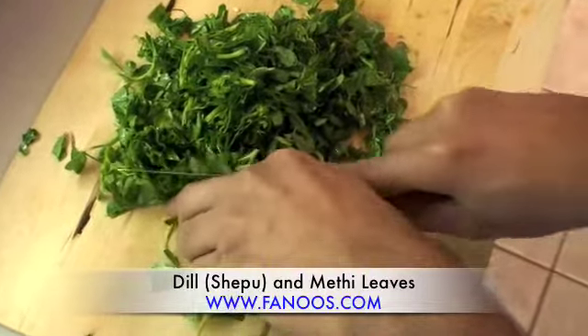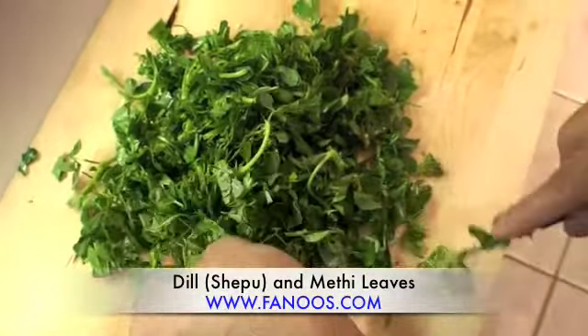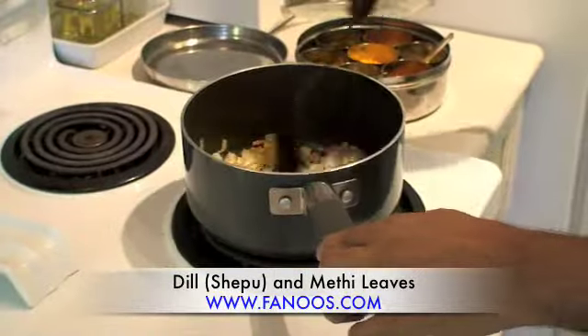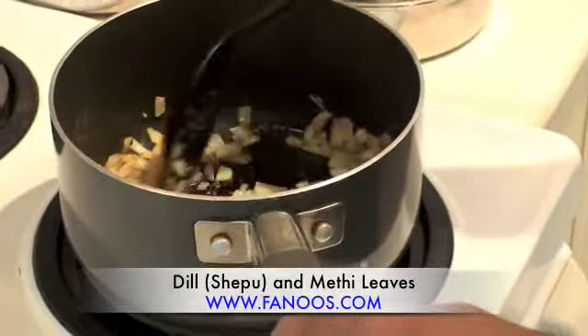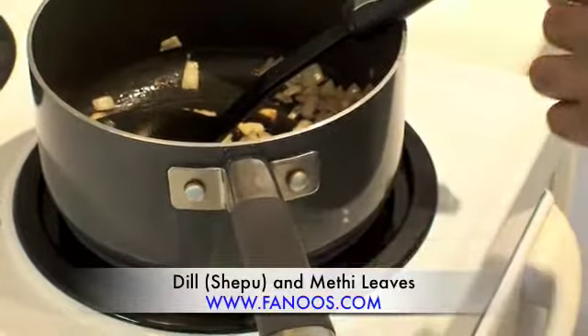I'm using this green vegetable called methi, spelled M-E-T-H-I. So what is the first thing you add after the onions are cooked?